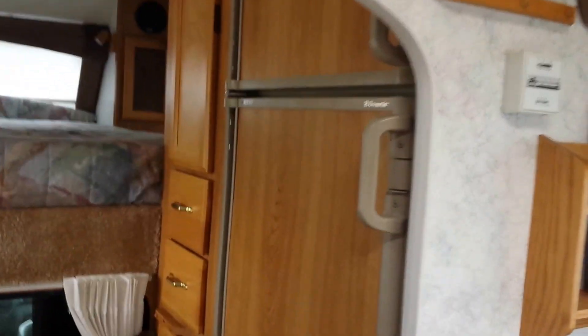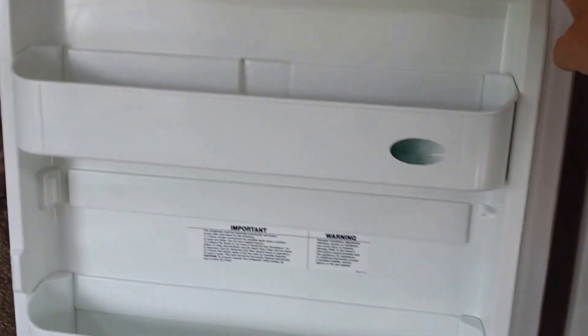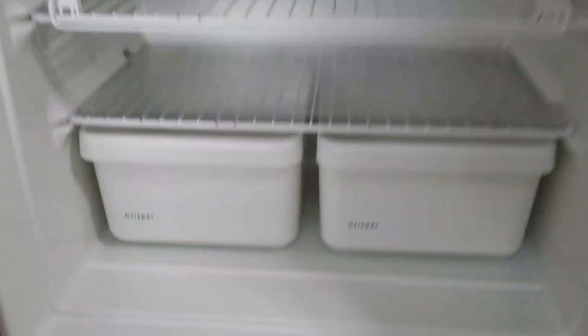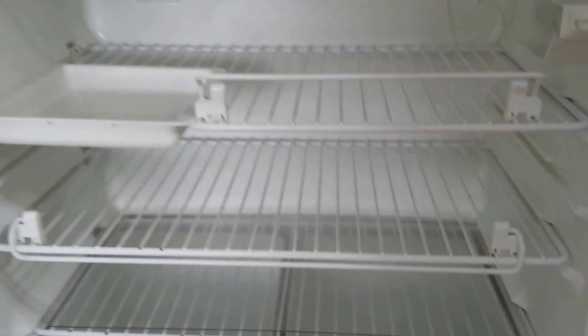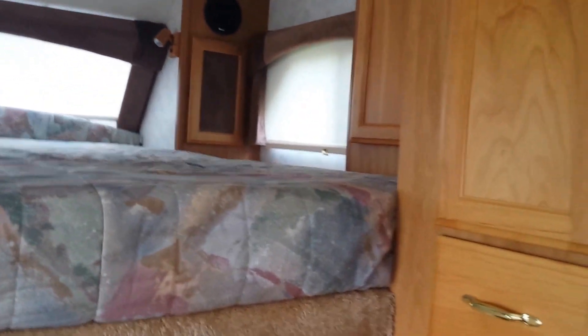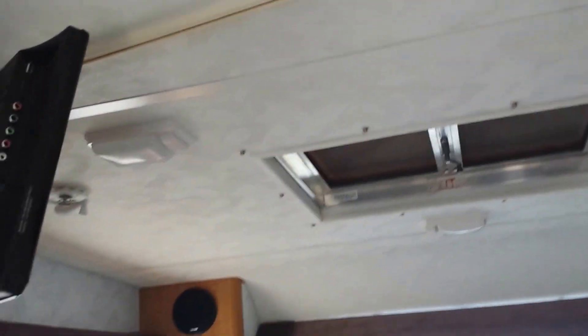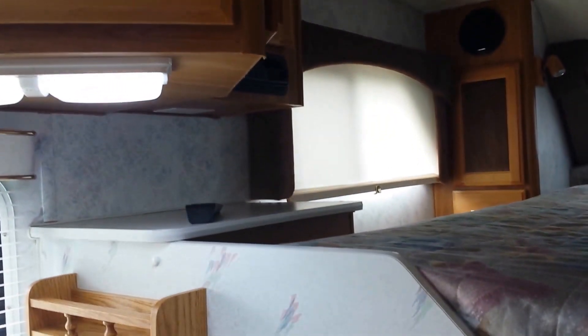No other issues with this unit. Refrigerator is clean, clean, clean. Very large freezer - probably about 4 cubic feet maybe. Pasture window, privacy curtain. There's another privacy curtain up here - if you look at the pictures I think I have it closed in some of them.